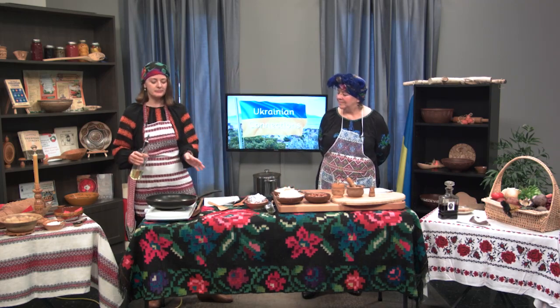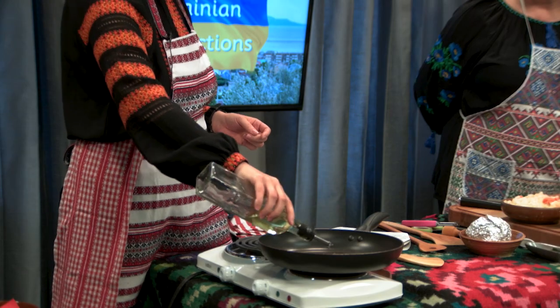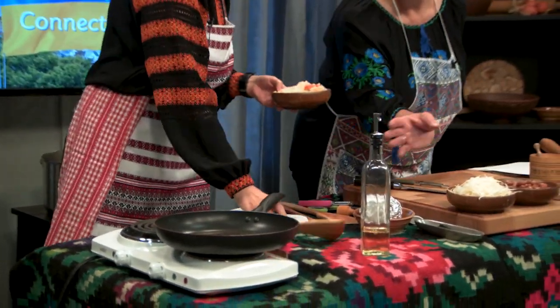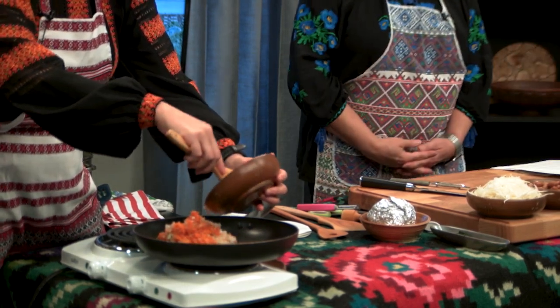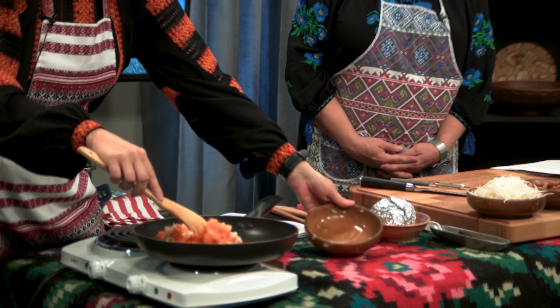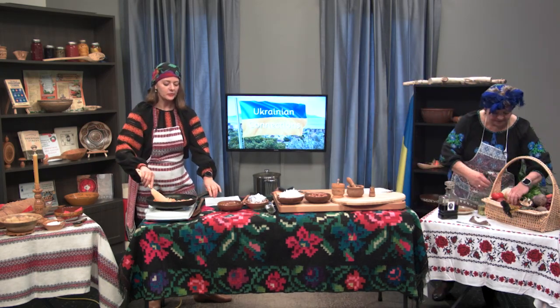Welcome back to Ukrainian Connections — now we're going to get cooking. We already have ready our beets and our broth, so now I will do the zapravka. We have onion and carrots, and we need to fry them in the same pan we used for the meat — it's very important because you need that special flavor. Add some oil, then fry your onions and carrots for about five minutes. Meanwhile, could you please peel and cut two potatoes into small squares?